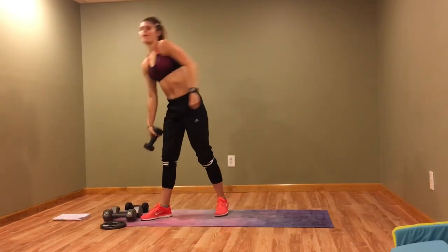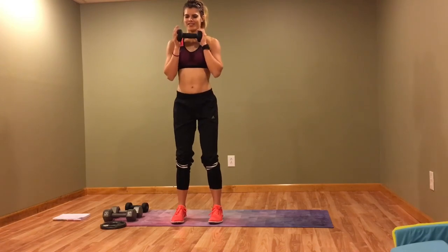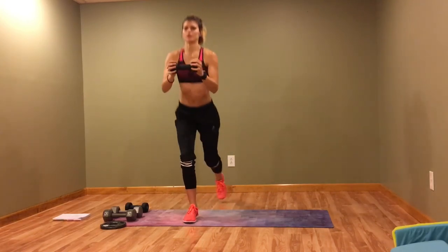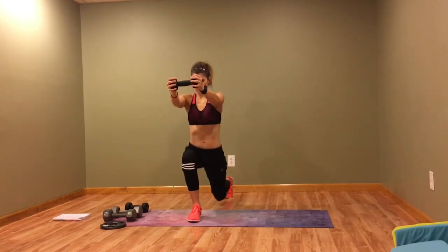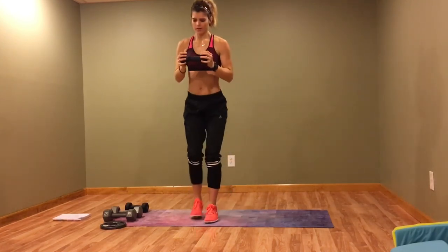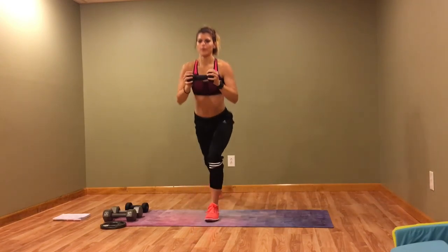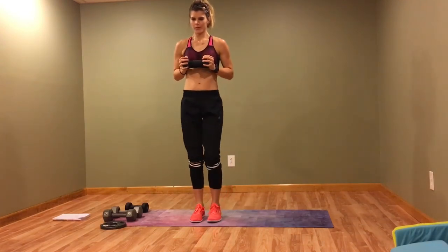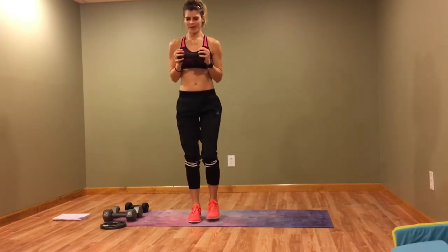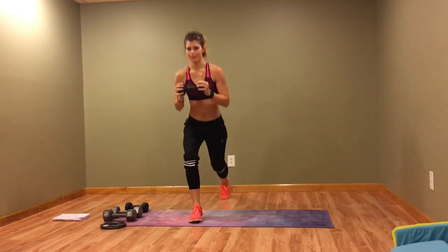Back to that reverse lunge with the chest press. Really try to lock those arms out straight. Are your arms burning? Mine are.